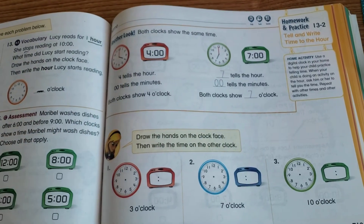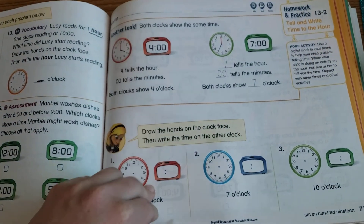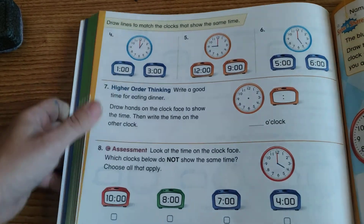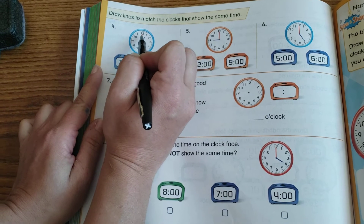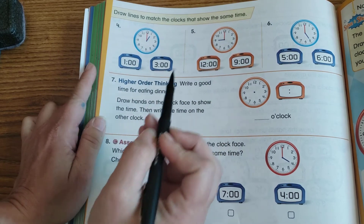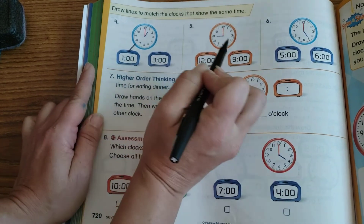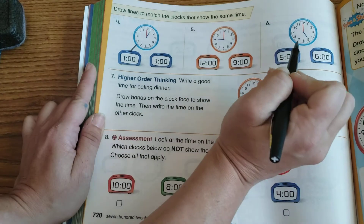On page 719 you're doing the same thing as the first pages — draw the hands and write the time. On the back it's a matching activity: look at each clock, figure out what time it shows, and draw a line to the matching time. For example, big hand at 12 so it's an o'clock, hour hand at 1 — that's 1 o'clock. Draw a line to the one that shows 1 o'clock.